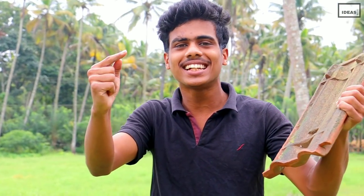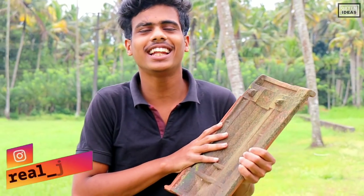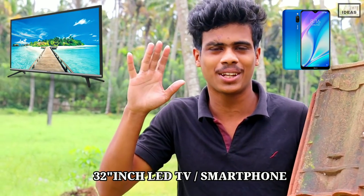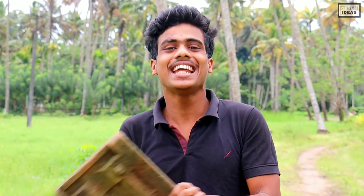Subscribe to our channel, subscribe to the channel, like the video. There are also some other things, two different problems. Just follow me on Instagram. You can save these little phones. The video is banned if you haven't finished it, then you will find your video.